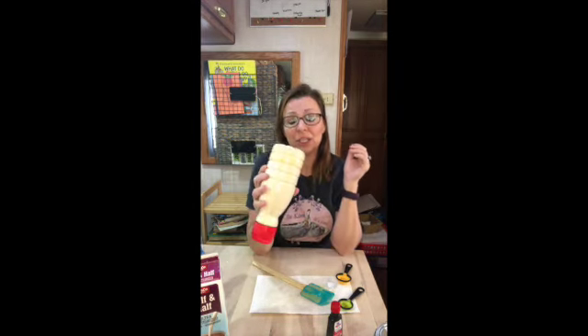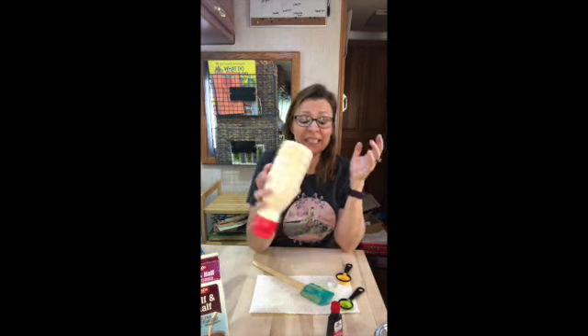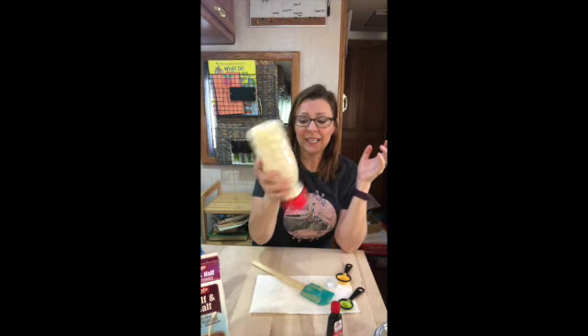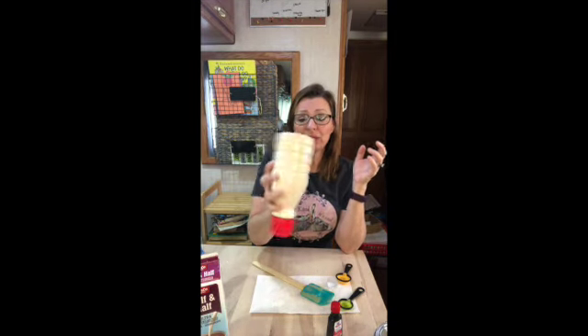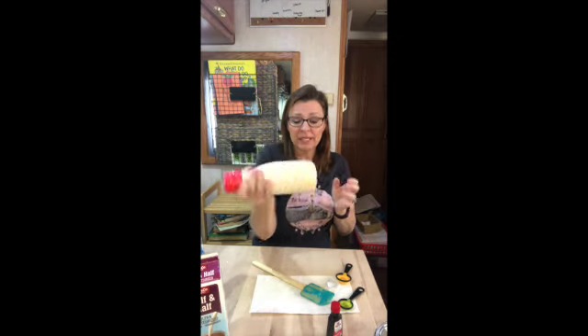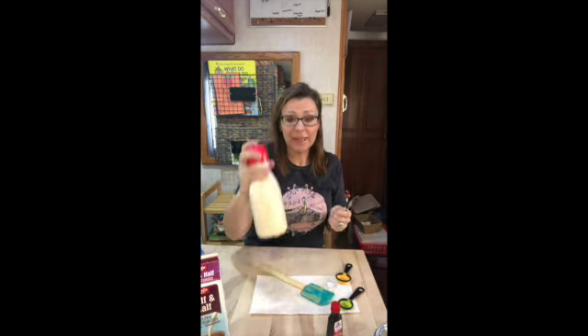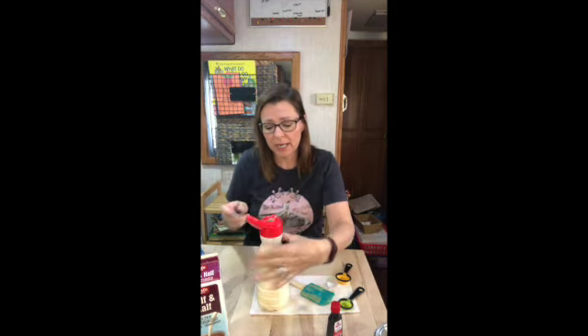If you use a mason jar, they say to use a whisk and it will integrate the mixture a lot better and keep it mixed in each time. But like I said in the last little video, I'm cheap — I'm just reusing this old jug. If I had a quart mason jar sitting around, I would use it though, and then whisk it. I think that's pretty well mixed, so I'm going to try it.